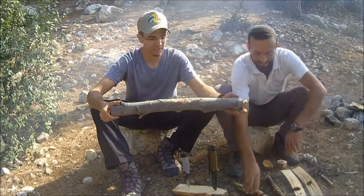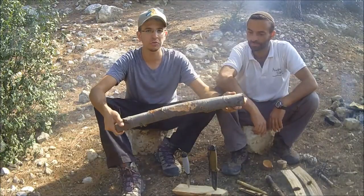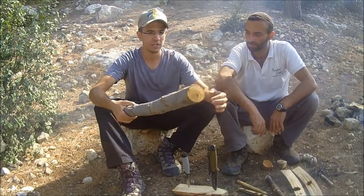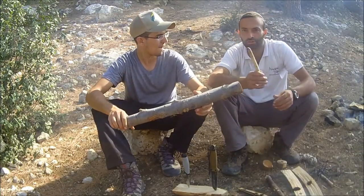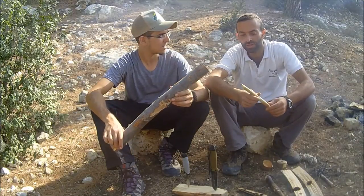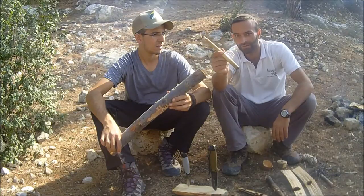So the materials that we need for the bow drill — we need a very dry wood, something that doesn't have too much resin. Out here in Israel we have willow, which is a great tree. We have a couple other trees. We've got hardoof, which grows everywhere. People plant it as a lawn plant or bush. This is actually a hardoof spindle. It works fabulously — in fact I've used it — but there's one major problem.